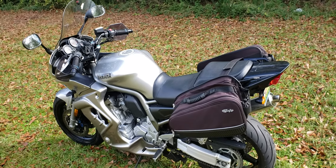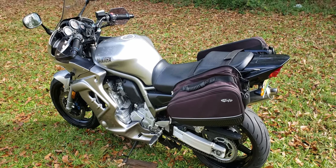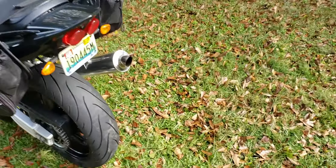Tomorrow or the next day I'll put 3,000 miles on it. I'll be doing — not really a review, but what I think is good and bad about it for the first 3,000 miles I've put on it.